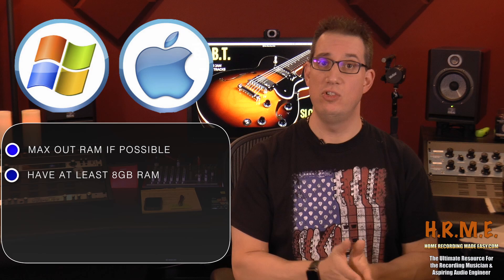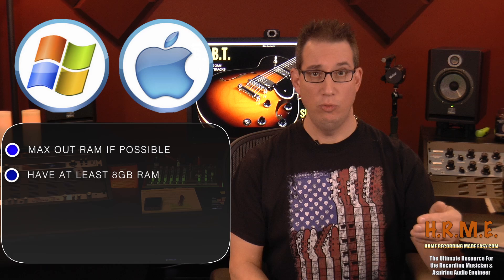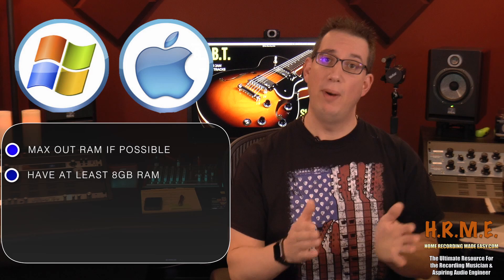There are a couple of key things you want to think about when you choose your computer, whether it's a Mac or a PC. You want to try to max out the RAM in your computer as much as you can. Take a look at the specs, see how much memory you have, find out what is the maximum amount of RAM you can put in your computer, and I would highly suggest that you max it out. RAM is extremely inexpensive today, and the more RAM you have, the more speedy your computer is going to be. You want a minimum of at least 8 gigabytes of RAM.